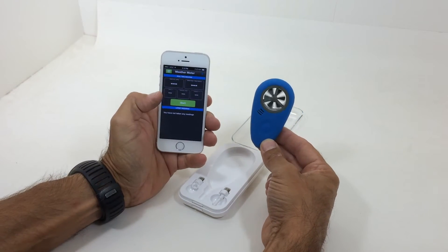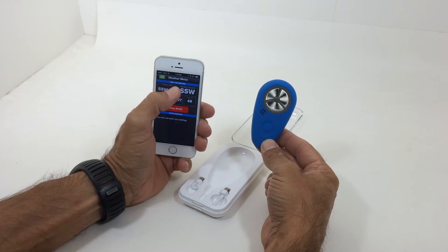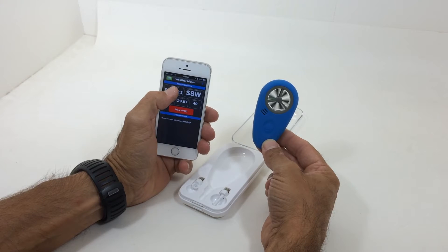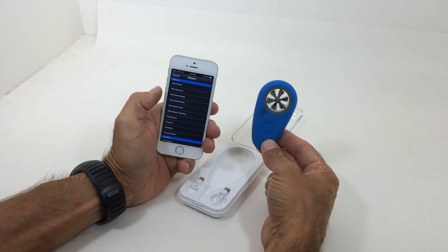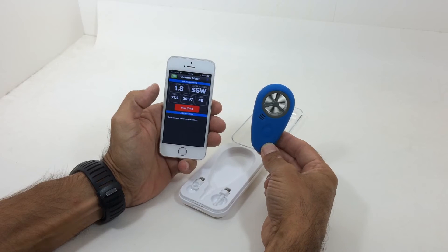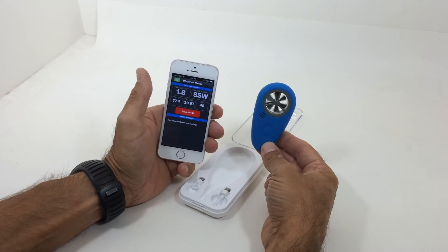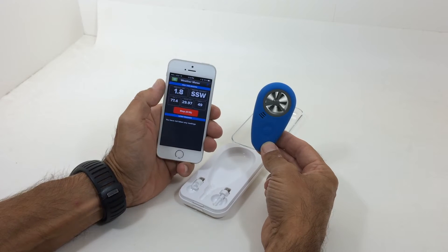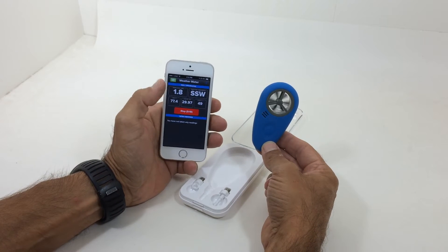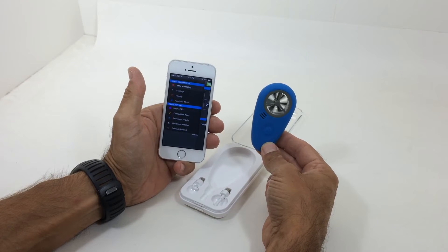It has all the readings as you will see here. Once you download the app, it gives you all of the different readings and you can change these. The app is very unique and very easy to use. So there we set it as the lull, the direction. It gives you temperature, wind speed, direction, pressure, and humidity. These are all easily changeable and easy to understand in the app.